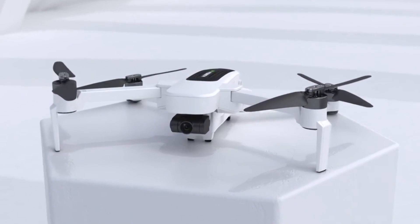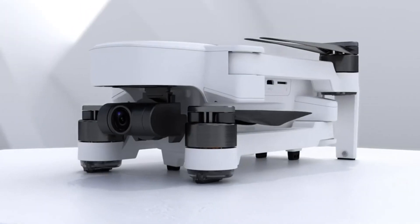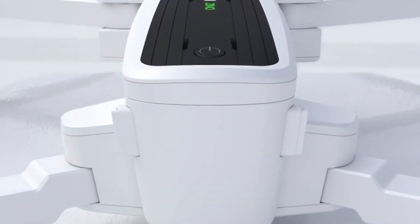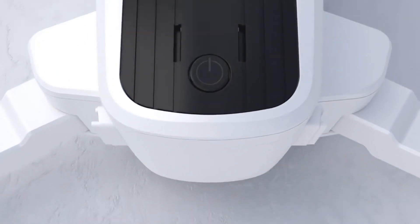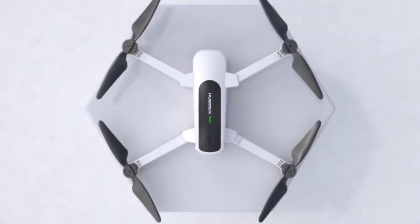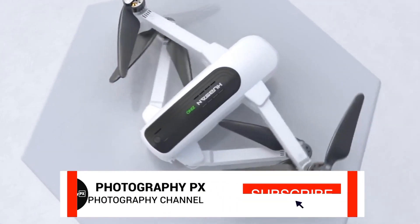Battery life is excellent for the class. Hubsan rates the drone for 23 minutes of flight time per charge, outpacing both the DJI Spark and even their Mavic Air. Hubsan also includes a foldable remote controller which provides dedicated function buttons, pre-labeled for ease of use. And if your phone supports 5G, you can use your phone alone to fly the drone.